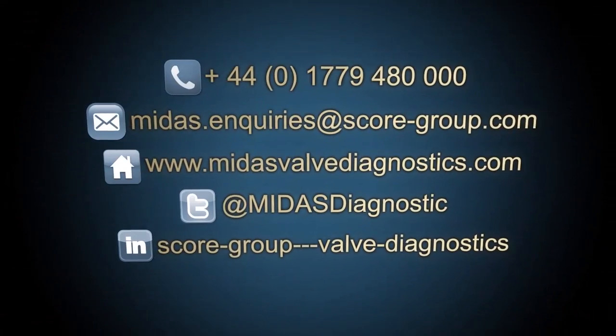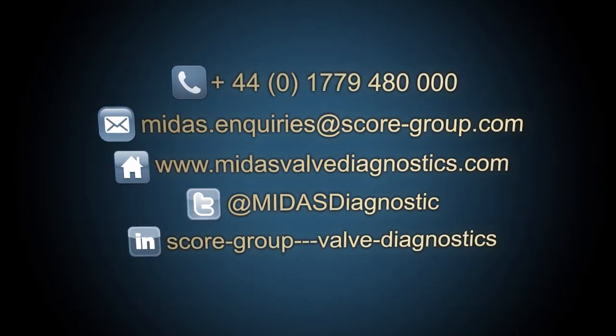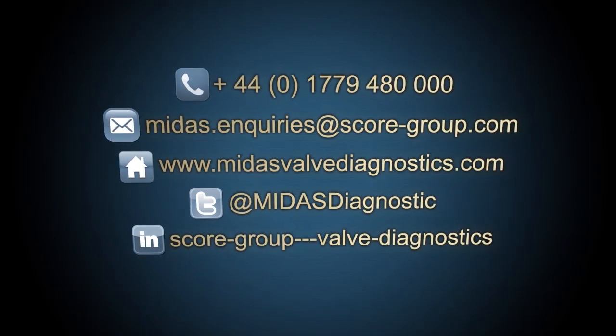If you would like more information on Midas Meter or any of our other valve diagnostics equipment, systems or services, please contact us now.